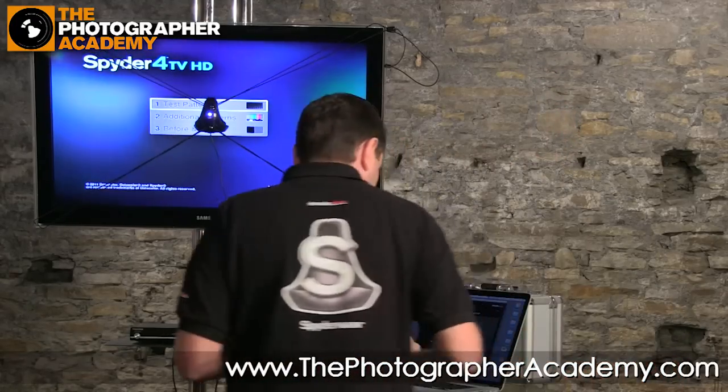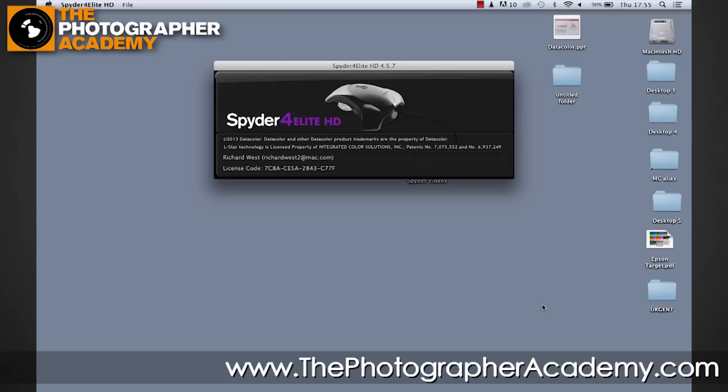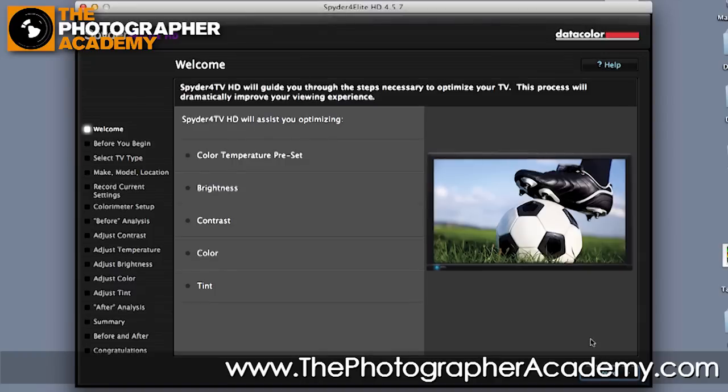So here we've got the Spyder Elite HD software open. The same software can now calibrate your computer-based screens — where you may be doing retouching or video editing — but also your TV and playback displays. If we click onto the TV and Blu-ray calibration setup, we go onto the next step, and that pops open the HD software. This is a nice, easy-to-follow setup that gives you a whole bunch of prompts to get your displays set up correctly and accurately with as little fuss as possible.